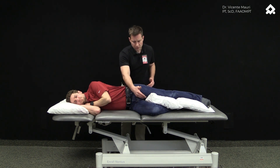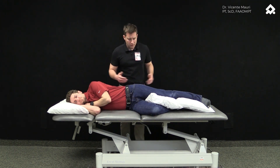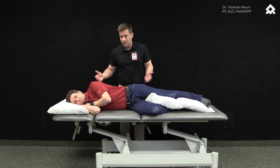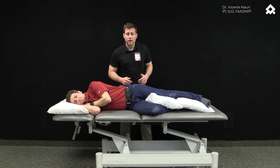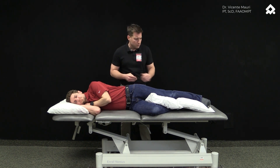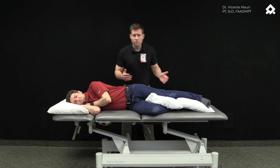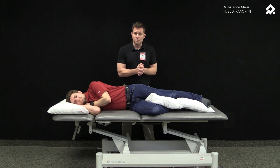We set our patient in this position — the opposite leg is going to be flexed, just to get a more stable position, and the leg that is going to be worked is going to be straight on the table with the knee extended. We're going to do a little modification from the initial exercise that was used in research.